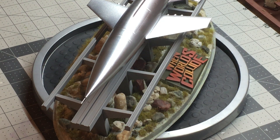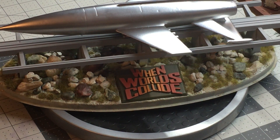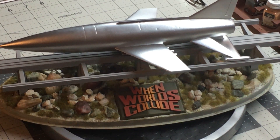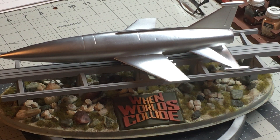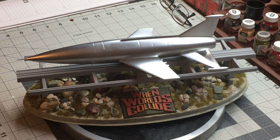So yeah, fun kit to build. Didn't take too long. I mean, you can take as long as you want obviously. Could have probably added more to it but I wanted to keep it fairly simple, in keeping with how it looked in the movie. Pretty nice though. And Pegasus has a number of model kits of the shiny missile-like design that I'm going to show you in another video. But this turned out good and it was fun. Thanks for looking.